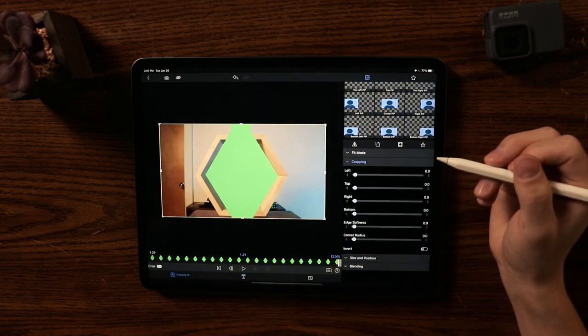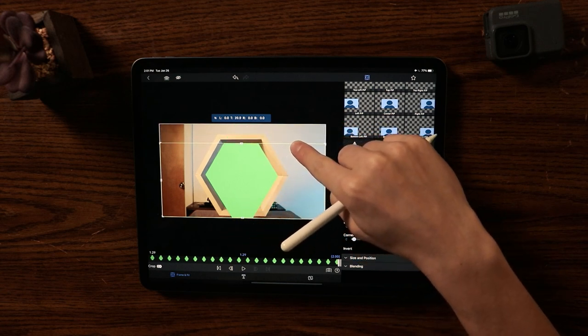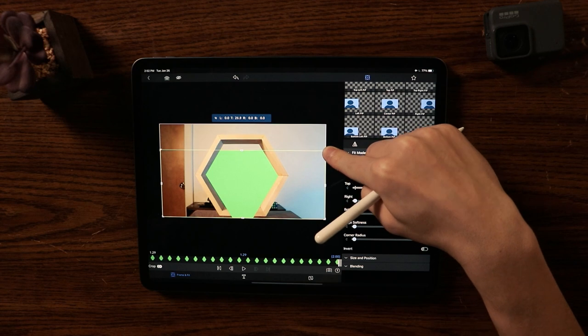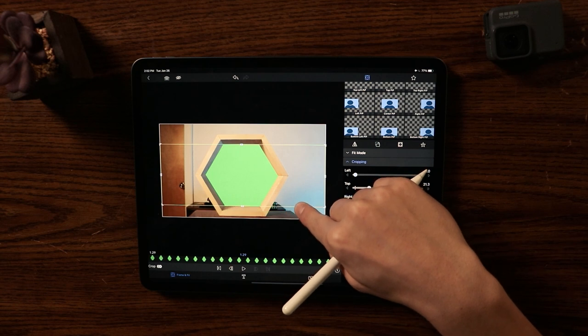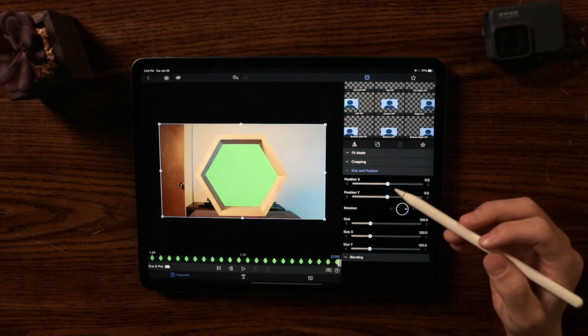There are still some lines showing, so I'm going to go to Frame and Fit, then Cropping, and drag the top down. As you can see, that brings the two triangles down. I'll line it up, then do the same on the bottom — and there we go. Now we have the inside of this hexagon completely filled with green screen.